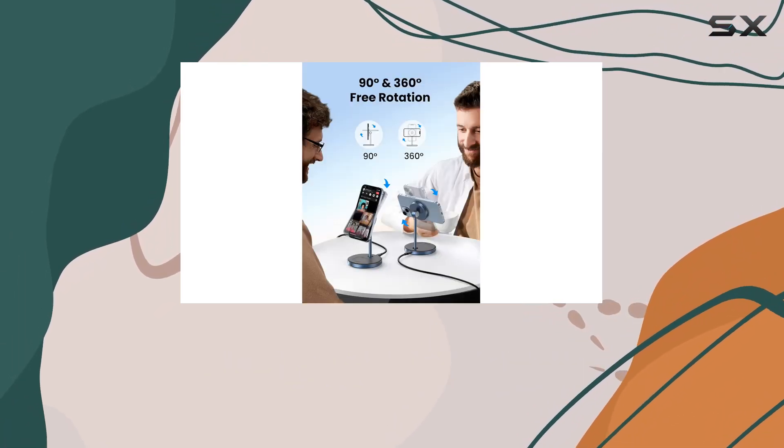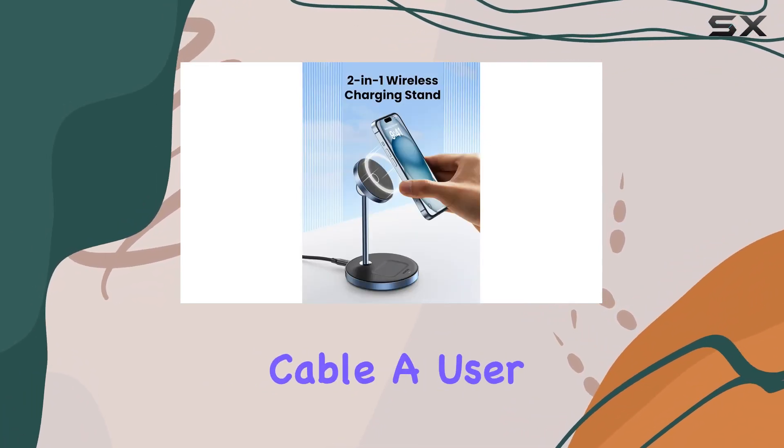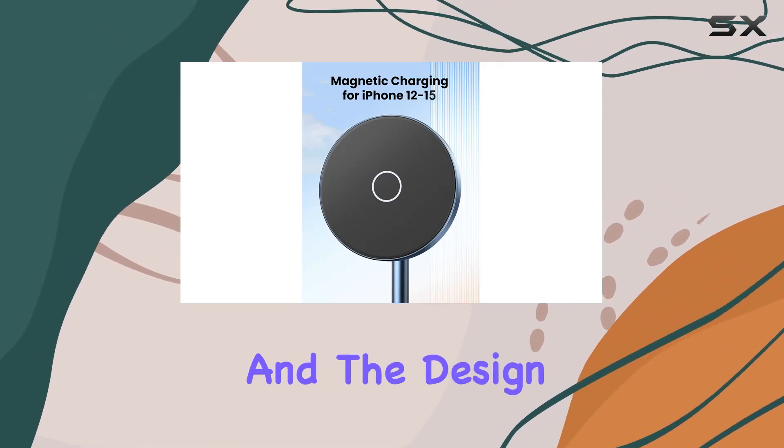In the box you'll find the 2-in-1 charging stand, a three-foot USB-C to USB-C charging cable, a user manual, and a tip card for easy setup. The build quality is impressive and the design is both functional and stylish.